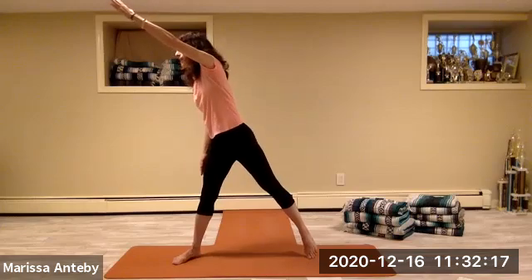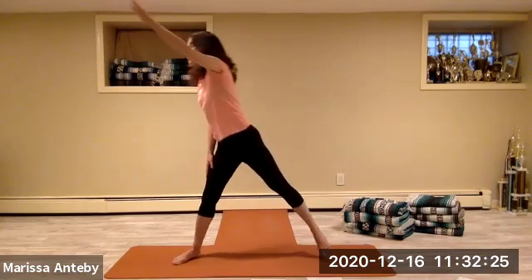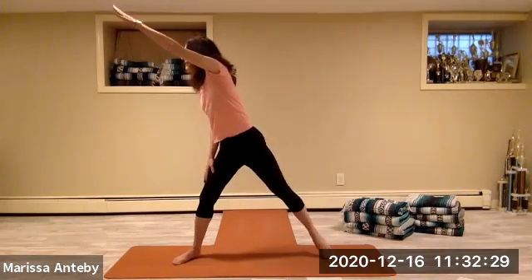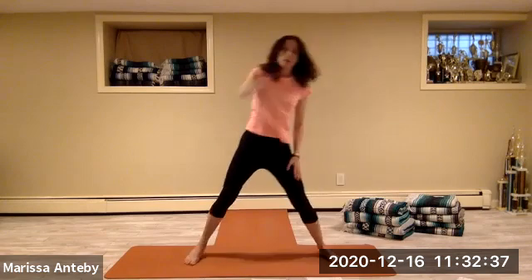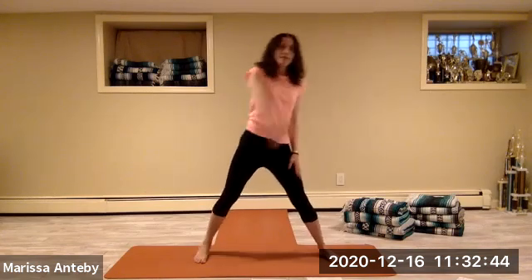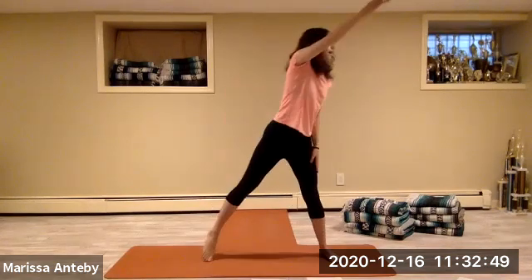Let's now point the right toes — the right arm goes across to the left on the high diagonal, then we'll come back down. Three through eight, right arm going to the left and down. Let's do it with the left arm going to the right — we're pointing the left toes and down. Two through eight.